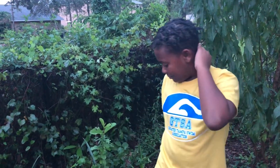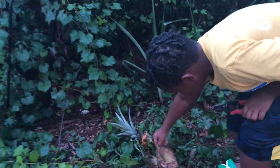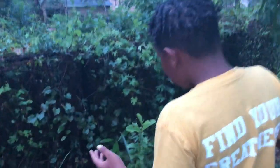Hello guys, Supreme Family Garden here, and today we are harvesting pineapple plants. Some of ours got eaten sadly — you have to make sure you check on your plants, because they'll get eaten by squirrels. Squirrels love pineapple plants, and this one got demolished.